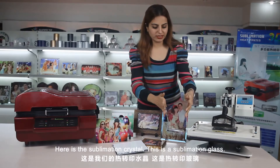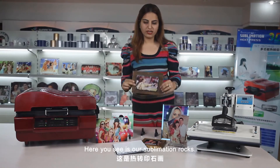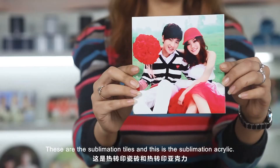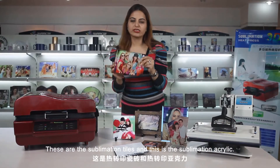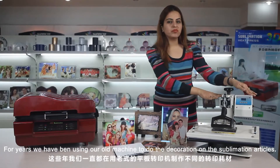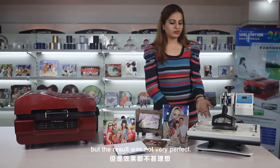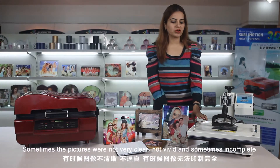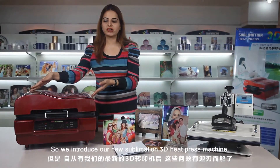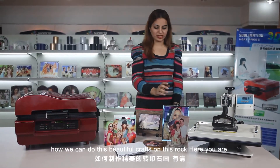Here is the sublimation crystal. This is the sublimation glass. Here you see our sublimation rocks. These are the sublimation tiles, and this is the sublimation acrylic. For years we have been using our old machine to do the decoration on the sublimation articles, but the result was not very perfect — sometimes the pictures were not clear, not vivid, and sometimes incomplete. So here we introduce our new 3D sublimation heat press machine and invite our technicians to show us how we can do these beautiful crafts.